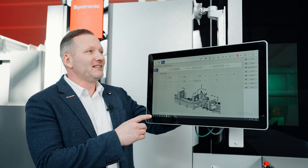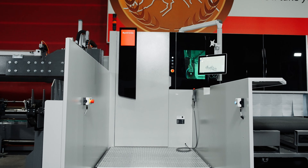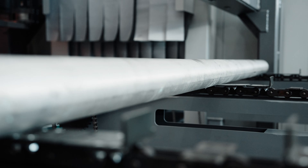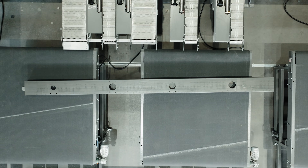The Bi-Tubestar 330 is also incredibly user-friendly. The control panel is intuitive, making it easy to operate even for those new to tube laser cutting. And the best part — it's a future-proof investment. With options for upgrades and retrofits, this machine can adapt to your changing needs, ensuring long-term value for your business.